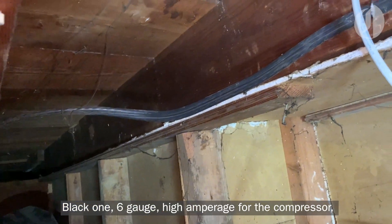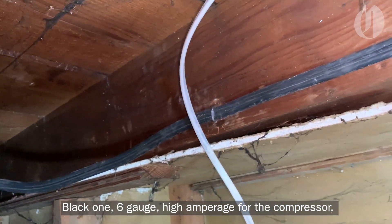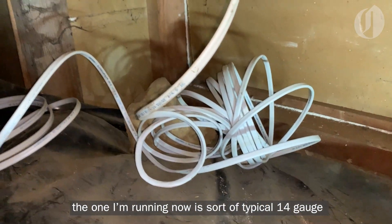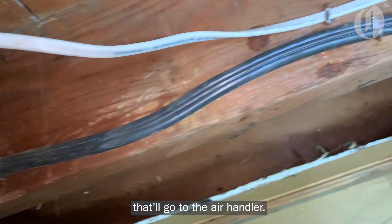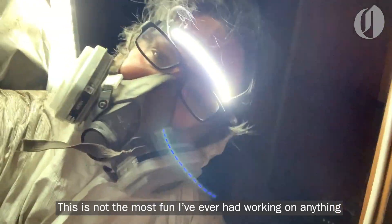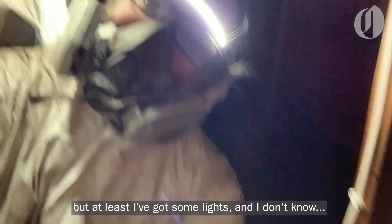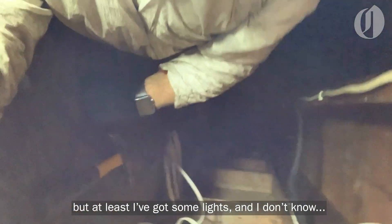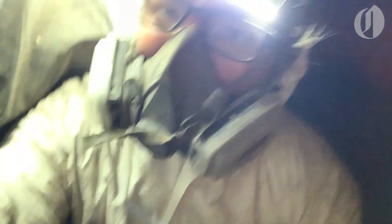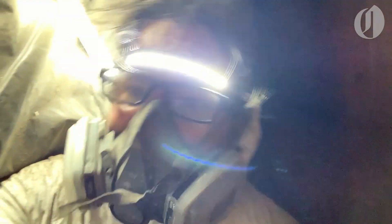I ran two cables: a 6-gauge high-amperage cable for the compressor, and a 14-gauge cable for the air handler. This is not the most fun I've ever had working on a project, but at least we've got some lights. Luckily, it turns out I'm not very claustrophobic.